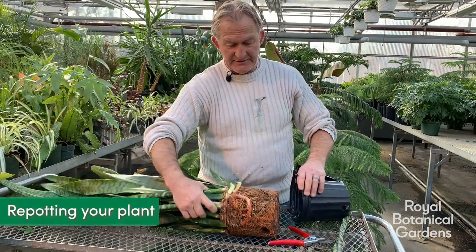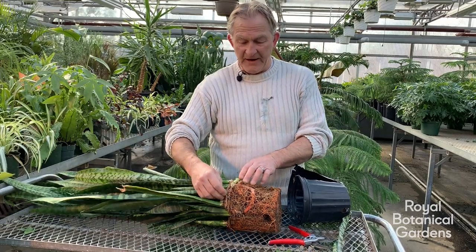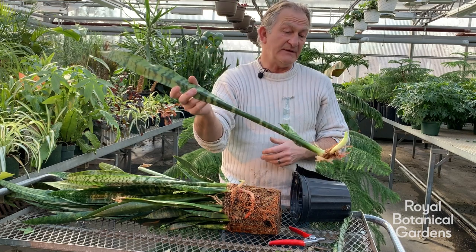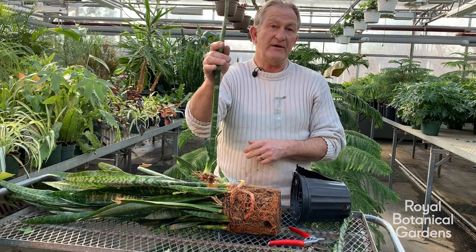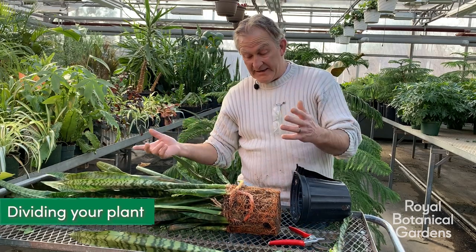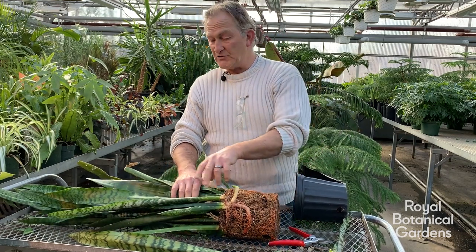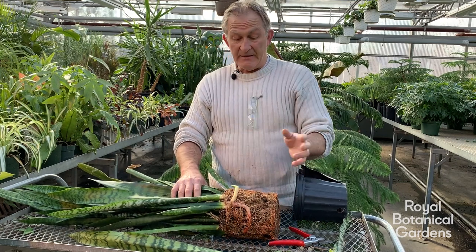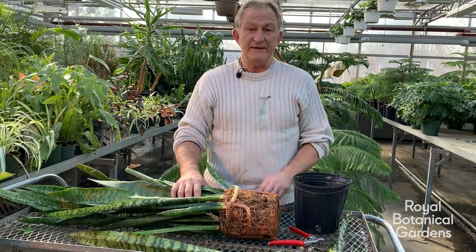As far as repotting is concerned, we have lots of offsets here and each one would make a very suitable cutting. You find where the root was, snap it off, and you've immediately got a plant. Let it sit for a couple of days and then plant it into soil — it will take about three years to get to this size. If you want to divide the whole plant, just get a knife and cut it right down the middle. You'll lose one or two leaves on the outer edge, but the majority will survive. Repot it into the same size container it came out of — preferably one that doesn't break as easily.